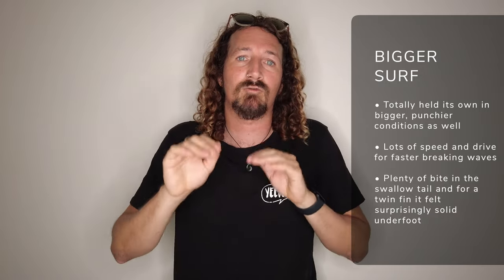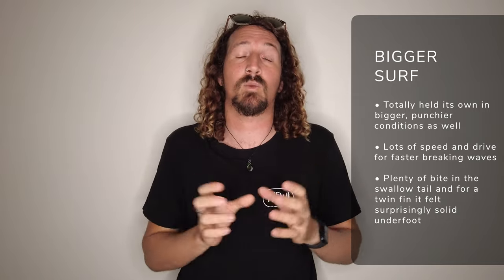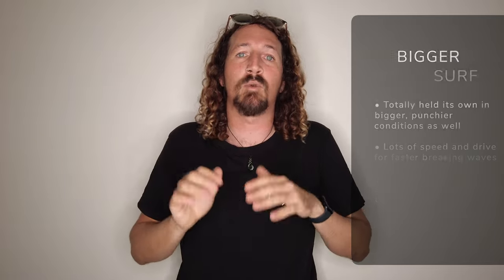Whether it's fatter, mushier roll-ins where you can use those keel fins to really get drive and speed on your takeoff, right through to hollower conditions where that pulled-in nose, the extra V through the tail, and of course that swallowtail really lock in and make the board feel super stable under your feet. With that in mind, it's a really versatile part of your quiver that you're going to be grabbing for cruisy fish sessions right through the spectrum. If you're intermediate and looking for some summer fun, it's going to suit that really well. If you're more an experienced surfer looking to get some cheeky beach break barrels, it's also going to handle that really well.